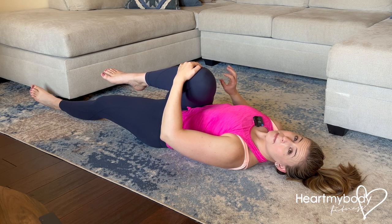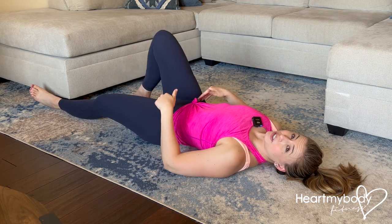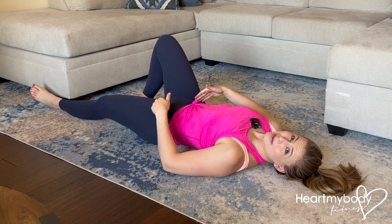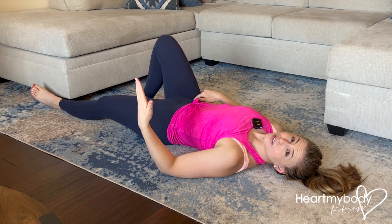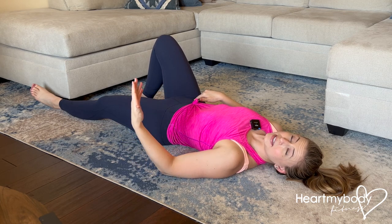Stretch to a point of tension, but not pain. Now, if during this stretch you feel any pinching — like pinching in the hips — what you can do first is try stretching your hip flexors prior to doing this stretch. See if that provides any relief.